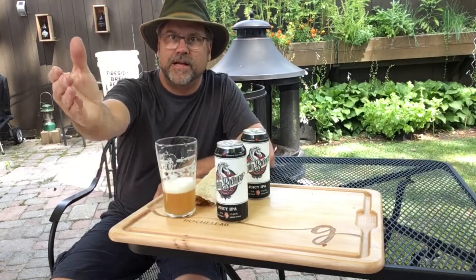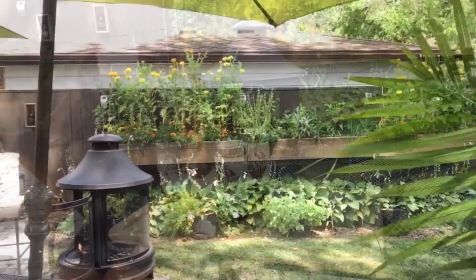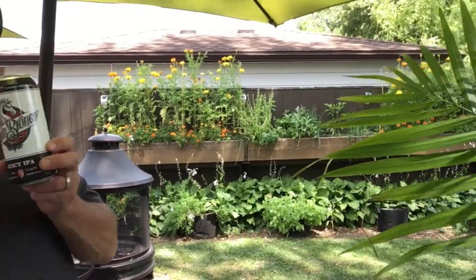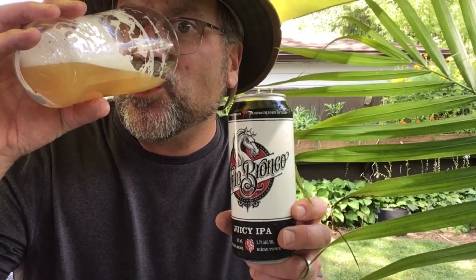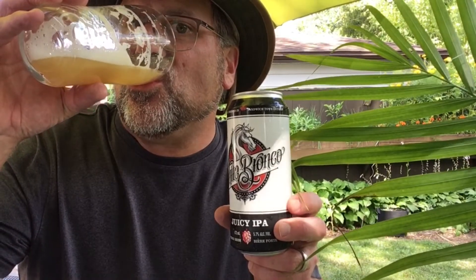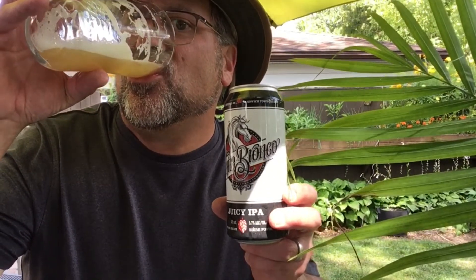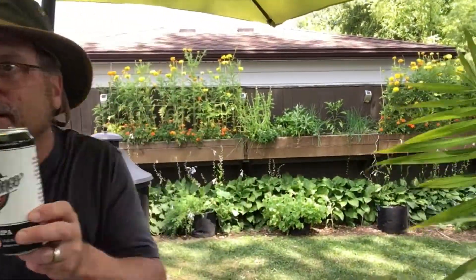Wow, what a great day to be in the backyard enjoying such a delicious beer. One pill makes you larger and one pill makes you small, and the ones that mother gives you don't do anything at all — go ask Alice.